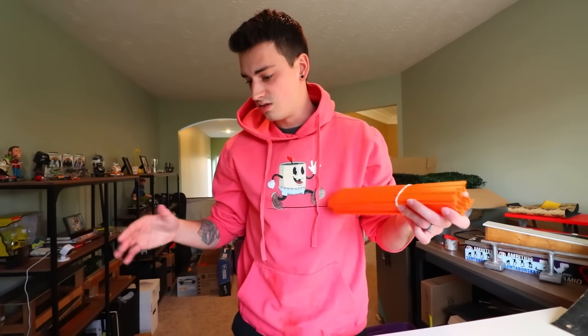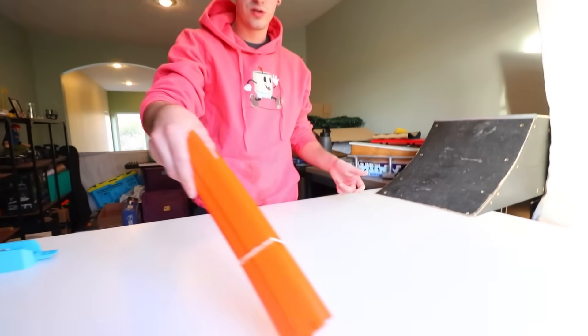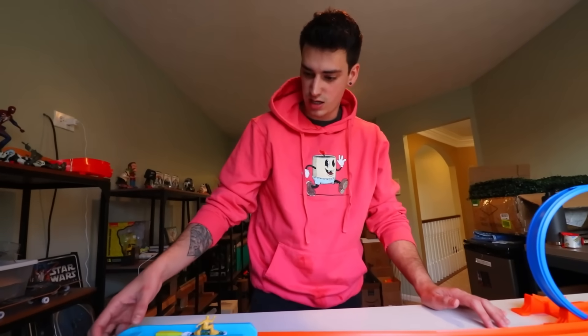Okay, so my plan with this is to start small and slowly make it bigger. So I think we're just going to do like a loop right here. See how it rolls, maybe go around. Then once we succeed with that, it's going to go down. And it's going to travel all the way to the nearest skate park. So this is what we got so far. I built this in 0.3 seconds. Let's see how this goes.